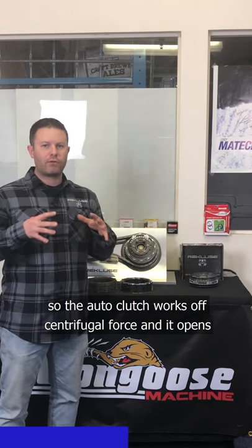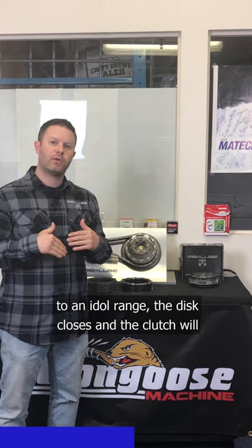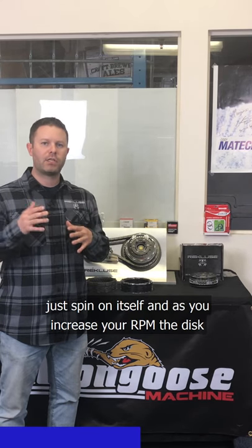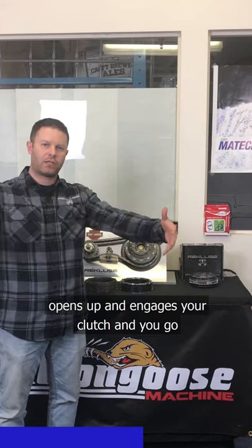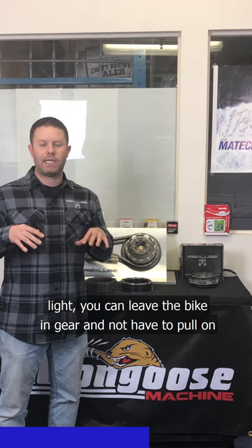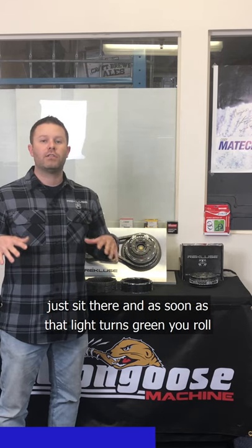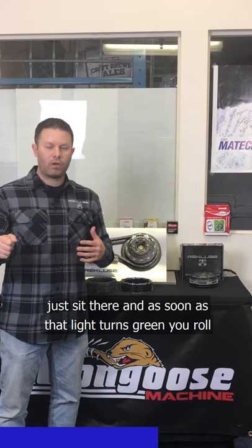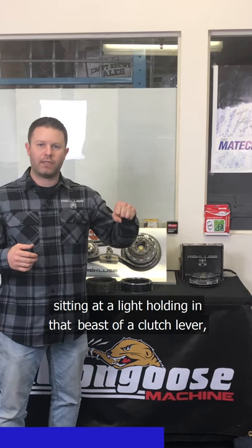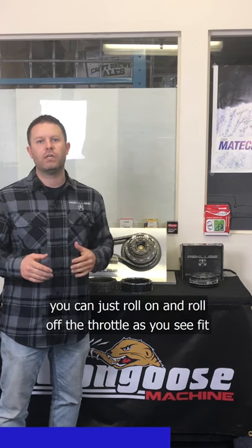The auto clutch works off centrifugal force — it opens and closes an auto disc based on your RPM. When your RPM drops to idle range, the disc closes and the clutch spins on itself. As you increase RPM, the disc opens, engages the clutch, and you go. The benefit is that when you're stopped at a light, you can leave the bike in gear without pulling the clutch lever. When the light turns green, you roll on the gas, the disc opens, and you go — no more sitting at a light holding in that beast of a clutch lever while going through traffic.